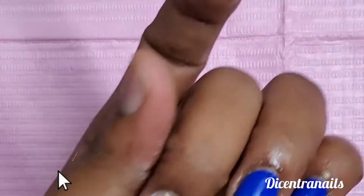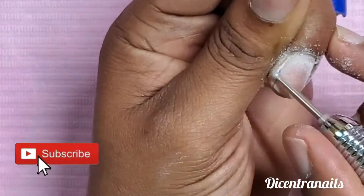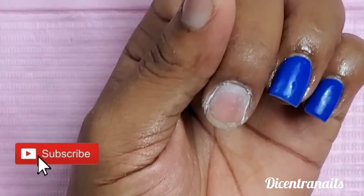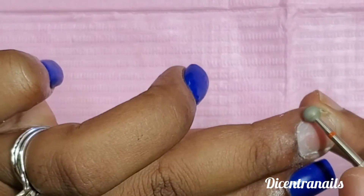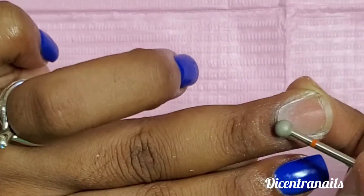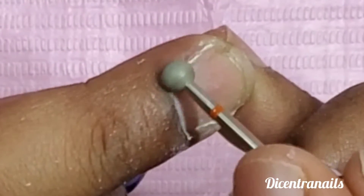Then we're gonna use a small round bit to lift the cuticle some more off the nail and get rid of some of the dead skin. Now we go for a bigger round bit — that one can actually lift off those dead skin. I'm gonna show you a slower motion of how to use it so you can see it a little bit better, and try not to go on the nail, just the skin there.